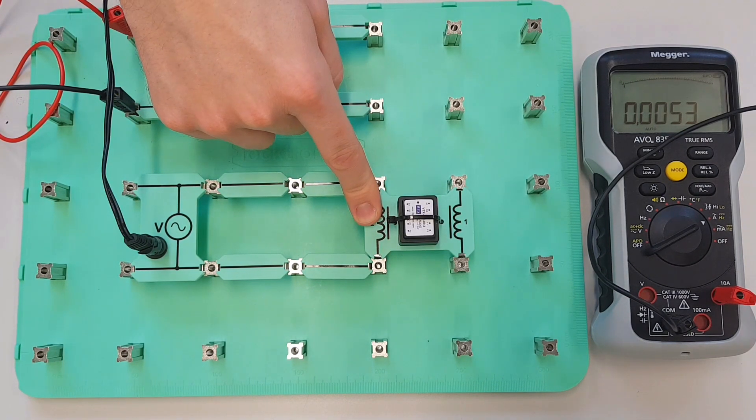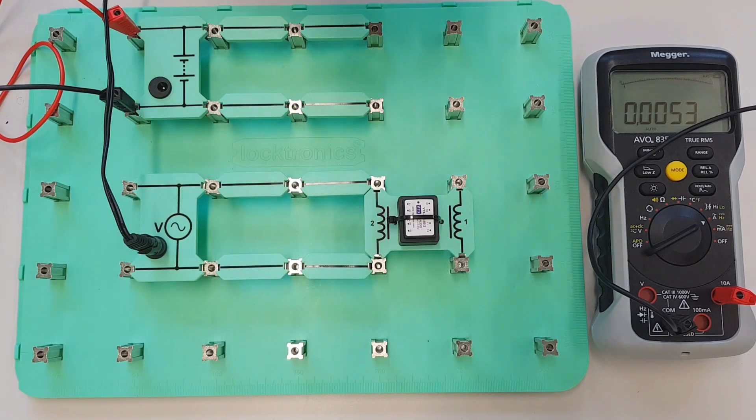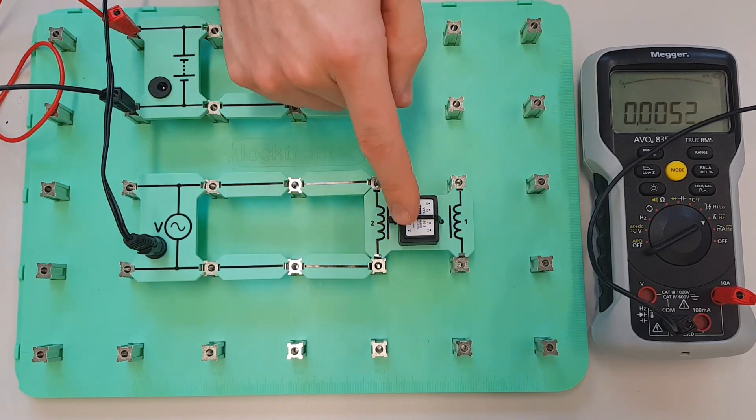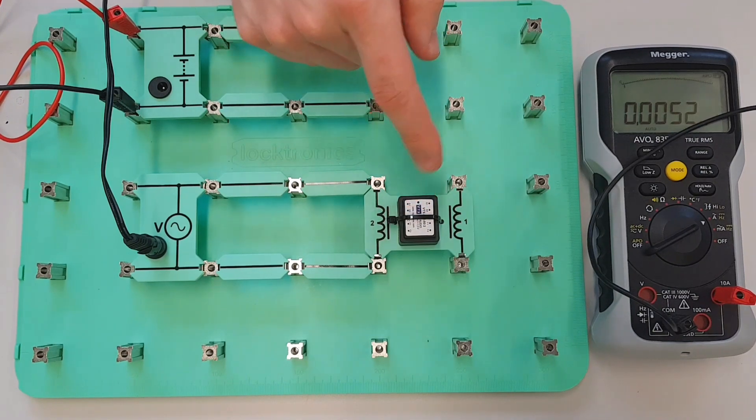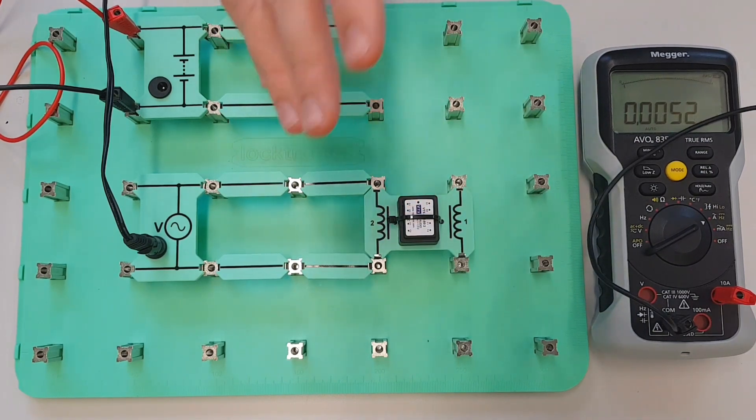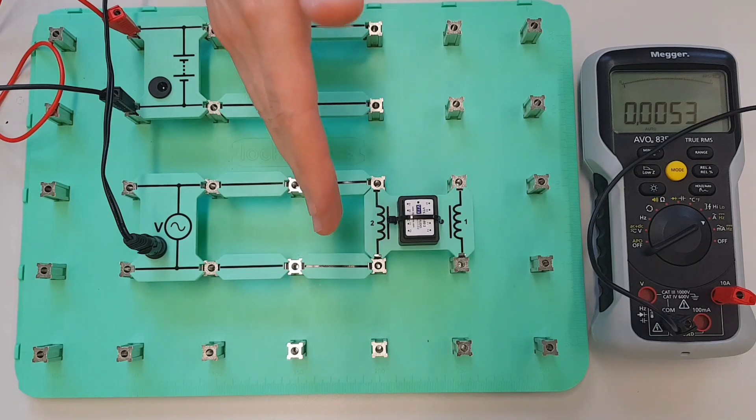In fact, you wouldn't believe the amount of stuff we can calculate about it just based on four different numbers. We're going to be able to calculate the resistance of the coil, the impedance of the coil, the inductive reactance of the coil, the inductance of it — we'll be able to calculate the power factor of this circuit, the phase angle of it — and we'll be able to produce a waveform to show the relationship between the voltage and the current inside this circuit.